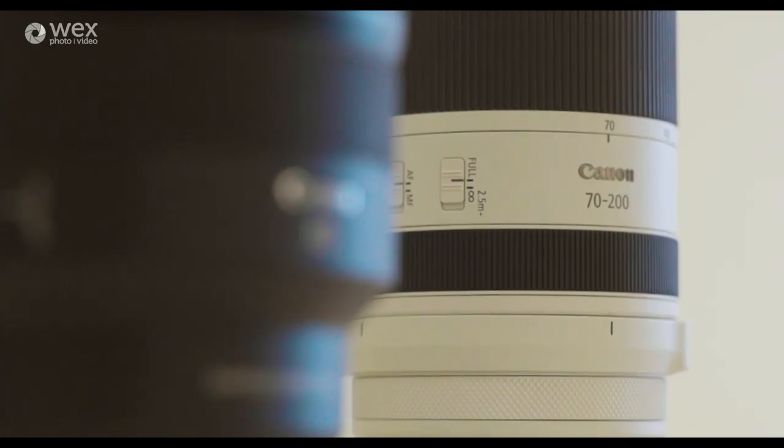Today is a day of announcements for Canon and I'm going to start off by telling you about two new RF lenses: the 85mm f1.2 L USM DS and the 70-200 f2.8 L IS USM.